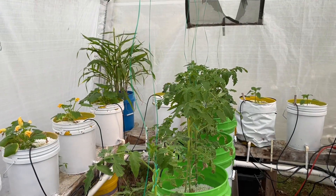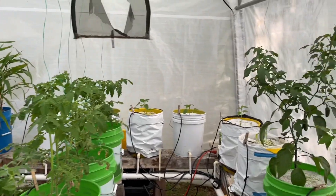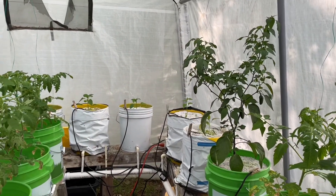It's been just about three weeks since I introduced you to my hydroponic greenhouse. Let's have a look inside and see how things have changed. You can see that we still have a long ways to go, but we are making awesome progress.